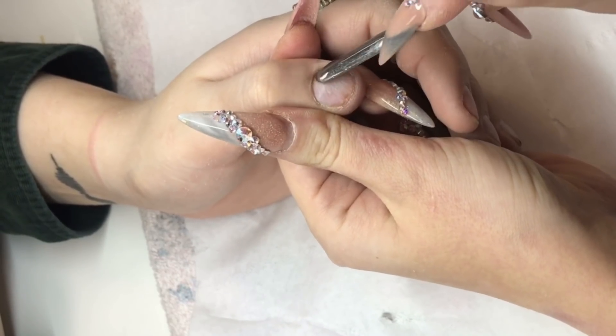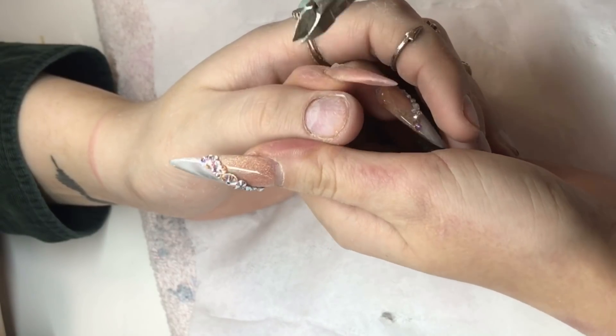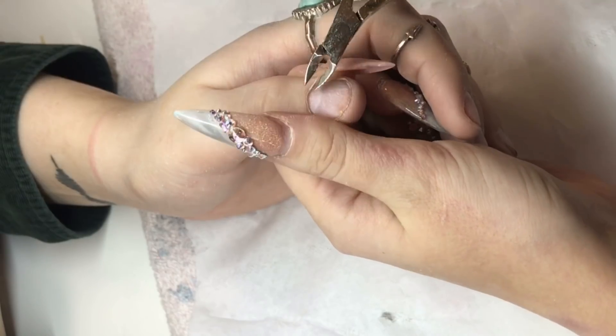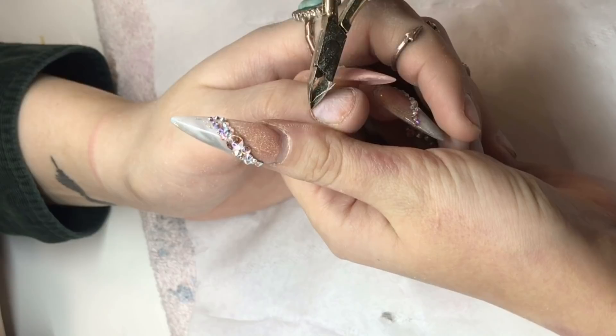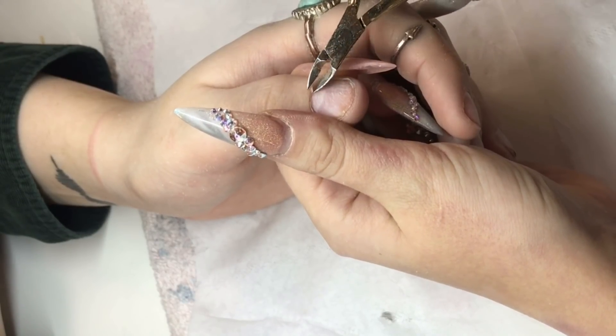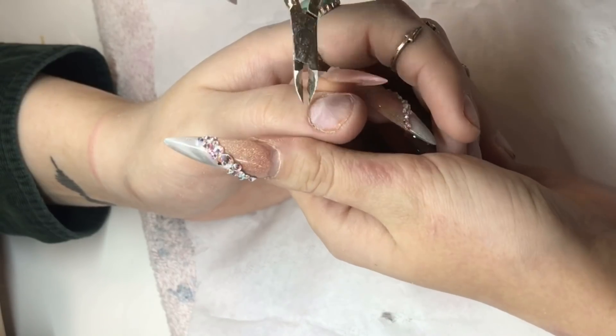So here I'm just pushing back the cuticles, and then a little bit controversial because I know some people agree with this and some people don't — but for me, I don't do it on every nail, only if there is visible dead skin there and it's easy to get off without damaging my client, then I shall do so.